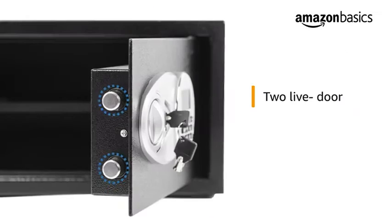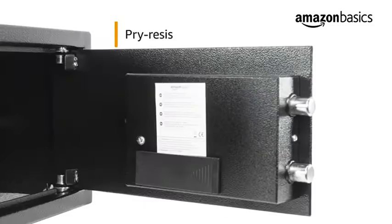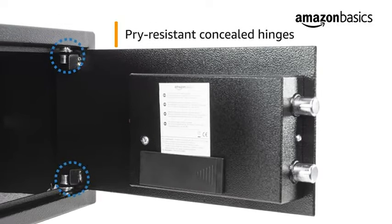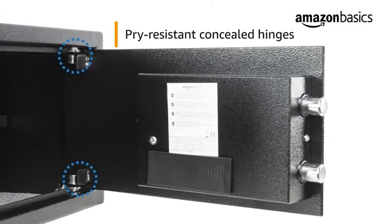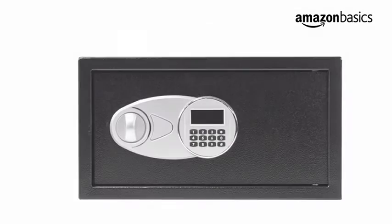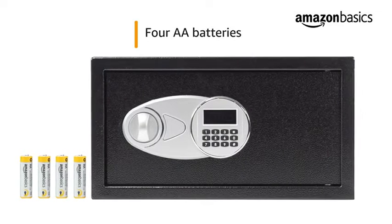In addition to the electronic lock, the security safe features two live door bolts, a pry-resistant steel door, and concealed hinges. These design elements help prevent intruders from accessing the contents of the safe.